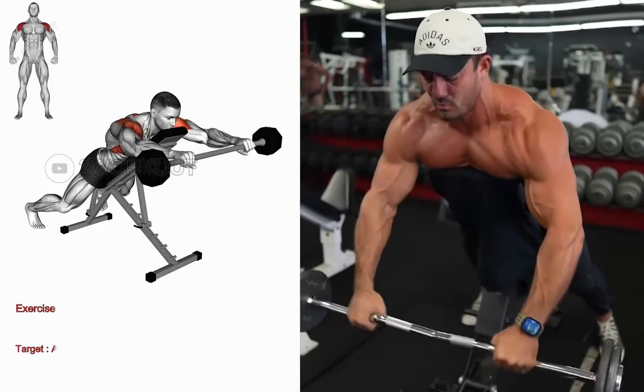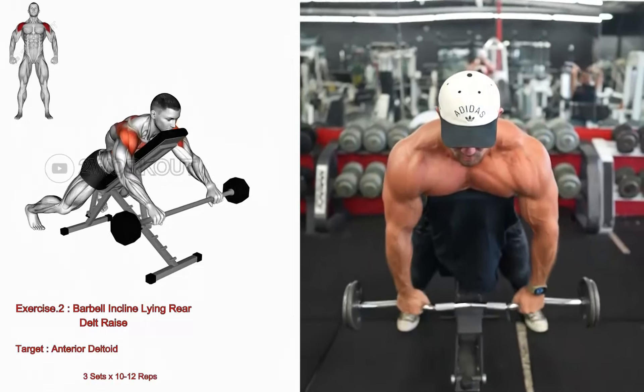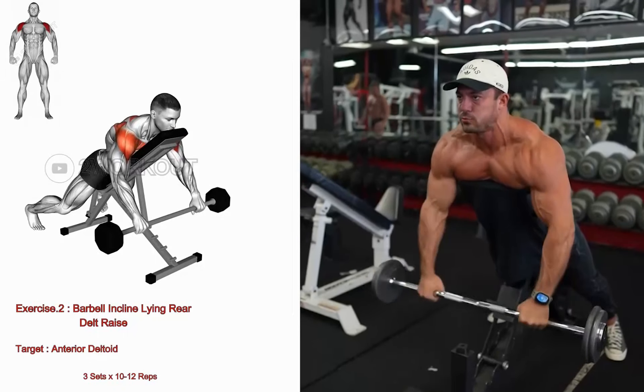Set an incline bench to a 45-degree angle and lie face down. Hold a barbell in each hand, arms extended straight down with palms facing each other. Keeping your arms straight, lift the barbells out to the sides until they align with your shoulders.